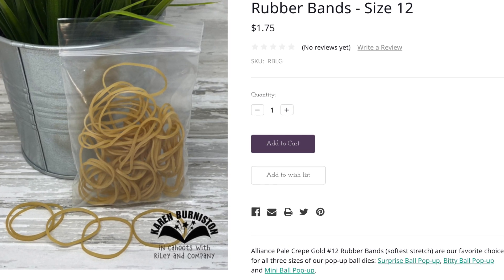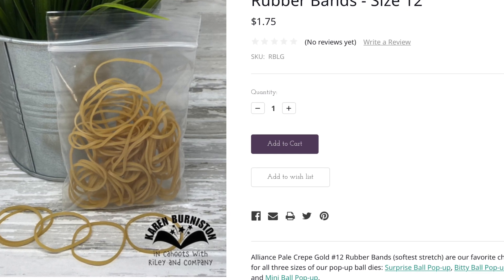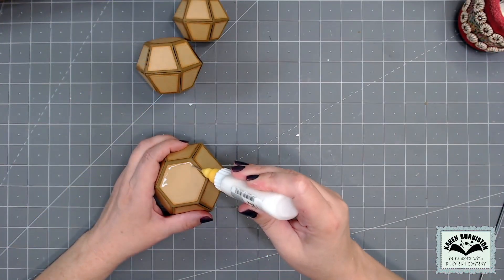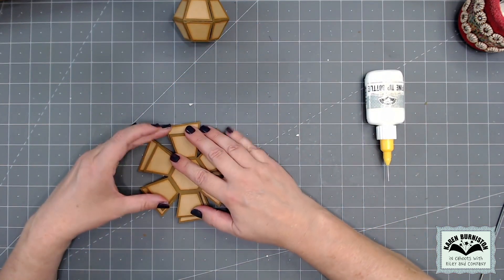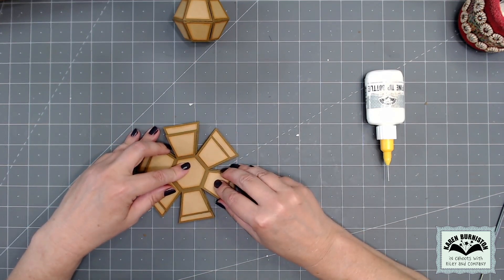You can buy a giant box of those rubber bands on Amazon, but we do now have little baggies with about 50 in each bag on our website — go to KarenBurniston.com and look under tools and accessories. For glue I'm using my Lineco neutral pH adhesive in my fine tip bottle, and I'm stacking and gluing those three ball sizes together: surprise on the bottom, biddy in the middle, and mini ball on top.